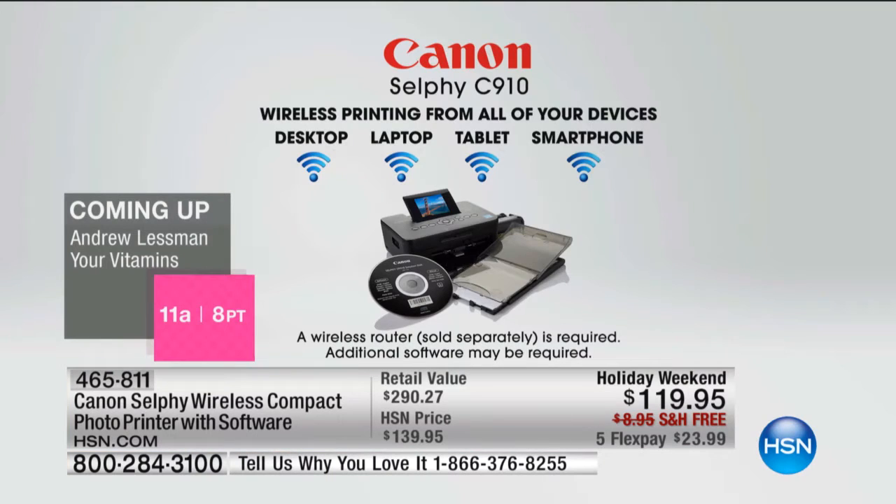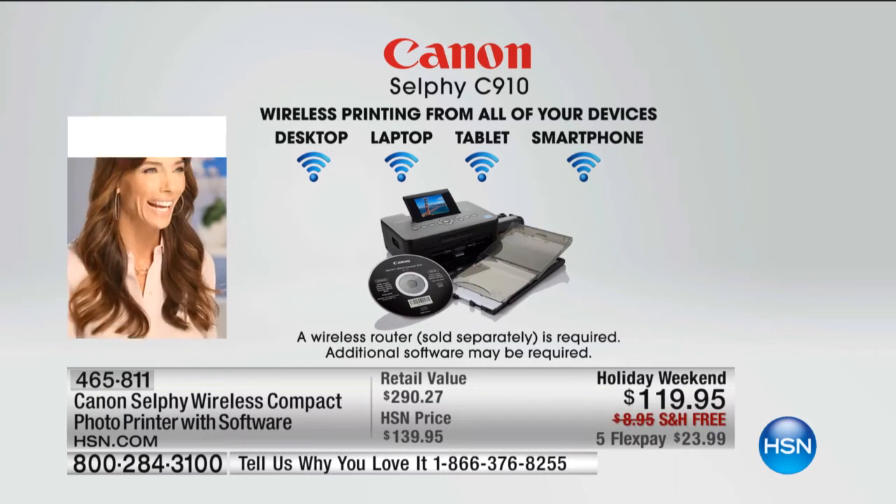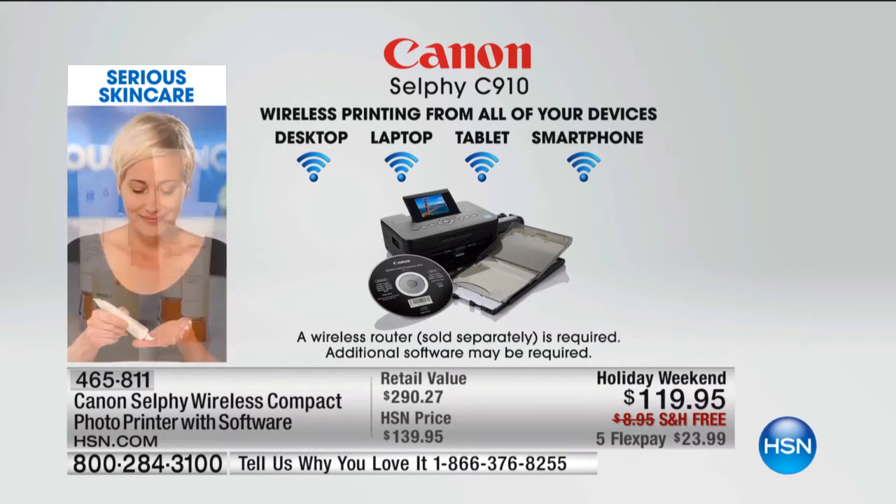Remember, this has the built-in Wi-Fi. It's the new selfie, which means you can take it with you. You don't have to have any wires to print from your smartphone to get all those photos off. You can print from your computer, your tablet, your laptop, your desktop — no wires, it's wireless. Also with this new one, it does something really fun: it makes collages.